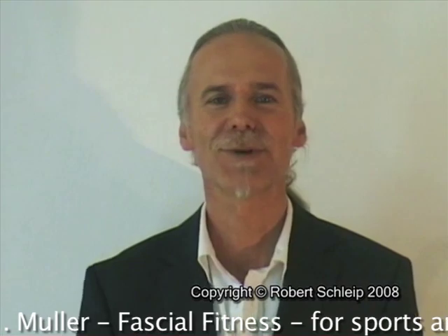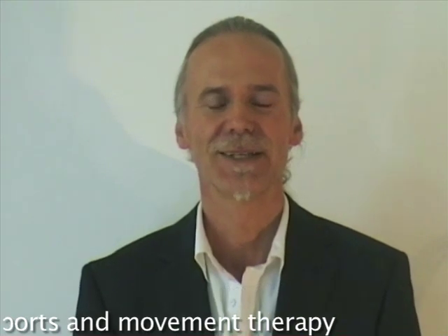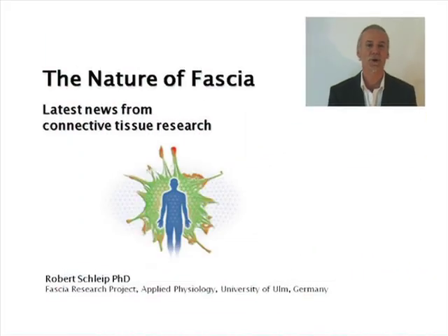Hello, my name is Robert Schleib and I speak to you from Munich, Germany. It is my pleasure to report some of the most recent research findings concerning the nature of fascia, particularly as it relates to our work as bodyworkers who work with our hands touching the human body.